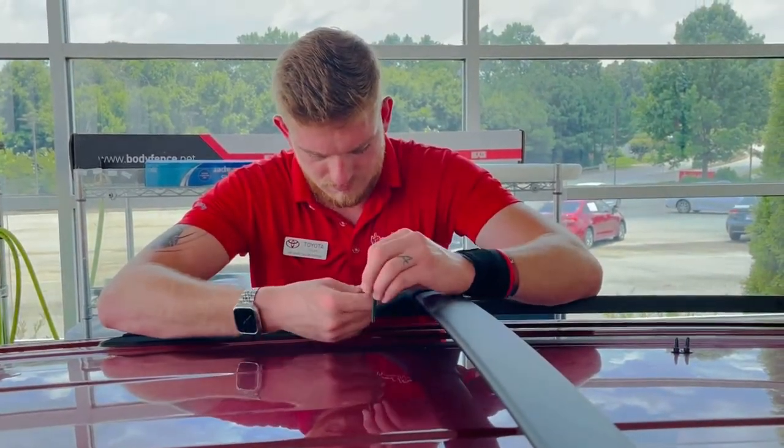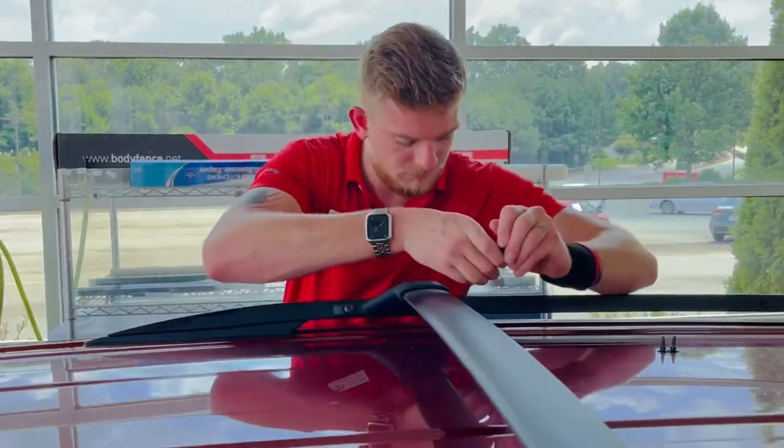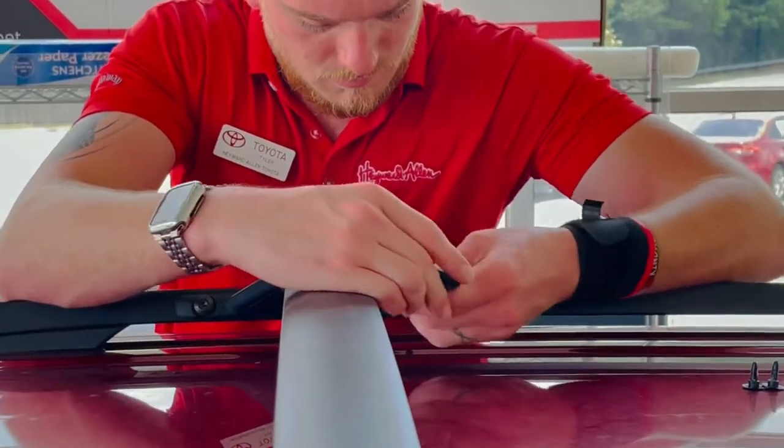Just tighten them up like so — easy. One on each side of the crossbar there.